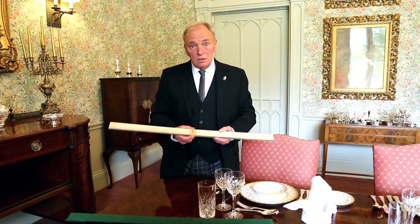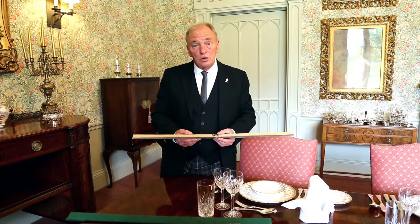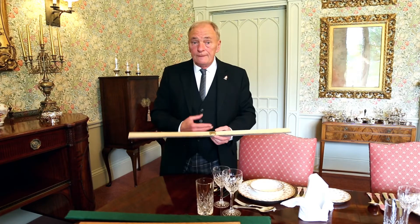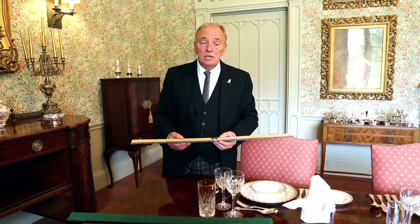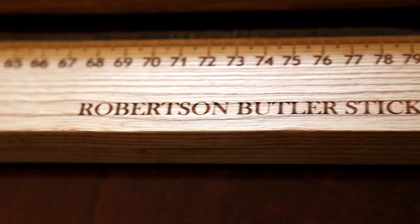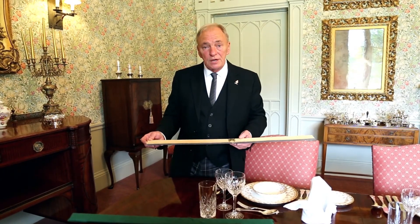The sticks are available on eBay — there's a video on YouTube — they're available to order from eBay if you simply search for Butler sticks. There are no other sticks, no one else makes them. Prices, colours available and details are all on the eBay page, so either Butler stick or Robertson Butler stick and you will find the product. I look forward to hearing from you, thank you.